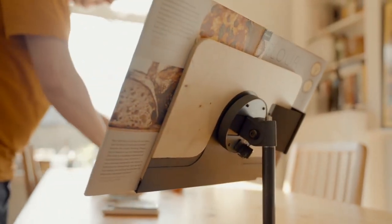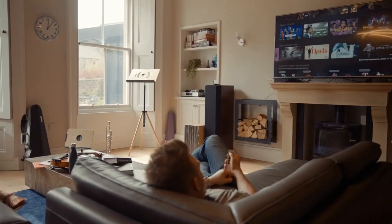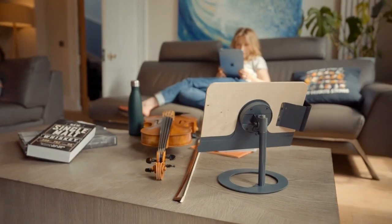But the Grandstand is more than something that just holds your sheet music. Like a beautiful lamp or elegant table, the Grandstand is meant to be a feature in your home rather than hidden away.